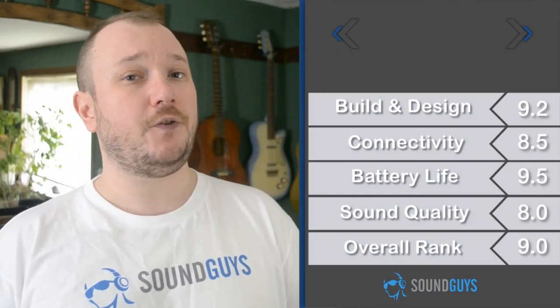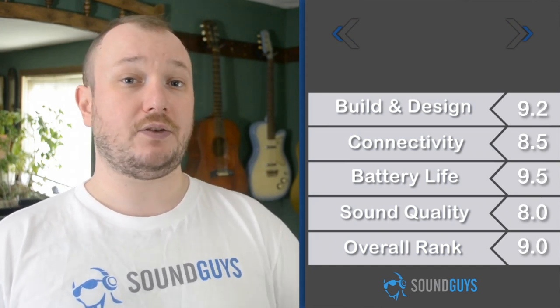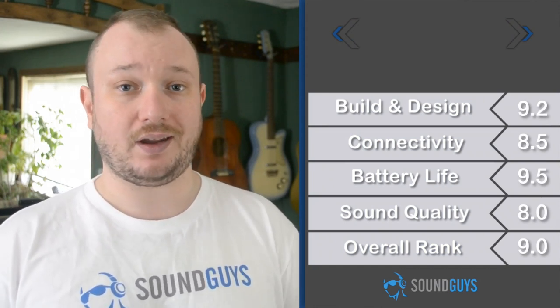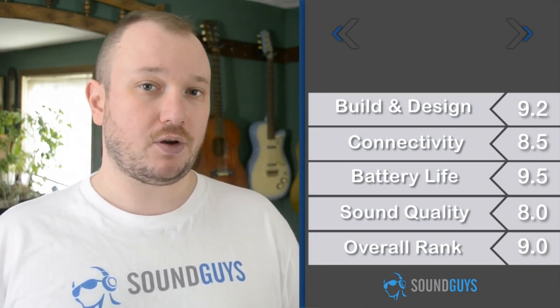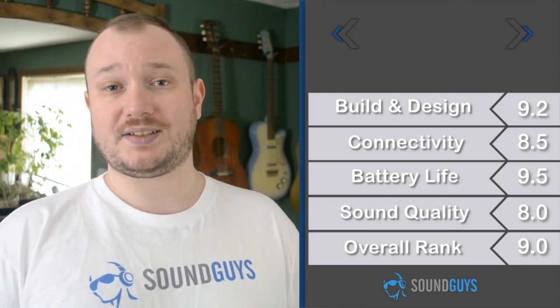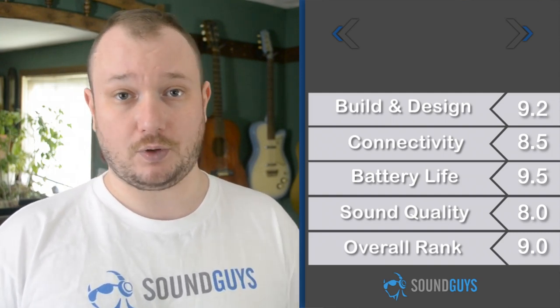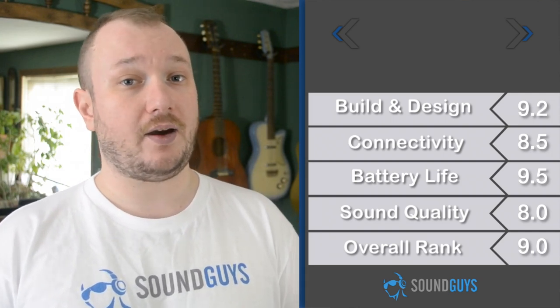In the end, it seems that Fugu did indeed accomplish what they set out to. What we have here is a speaker that is small, rugged, and good sounding, plus it's got some of the best battery life we've ever seen. At first we were skeptical of the $199 price tag, but after testing it, we can say that this speaker is absolutely worth the asking price. We're giving the Fugu Style a 9 out of 10.